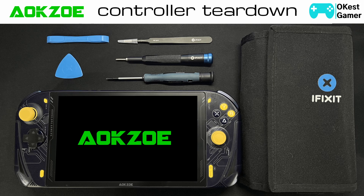Hey everyone, TheOKistGamer here. Today we're going to be doing a partial teardown of the OKZoe. We're going to look at the controller, the various components, and how to do some repairs. Alright, let's jump into it.